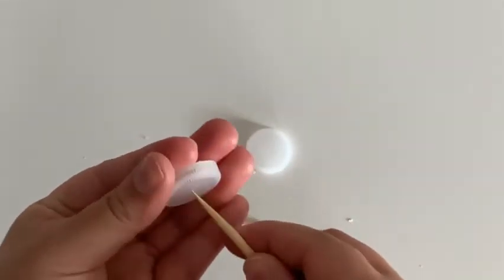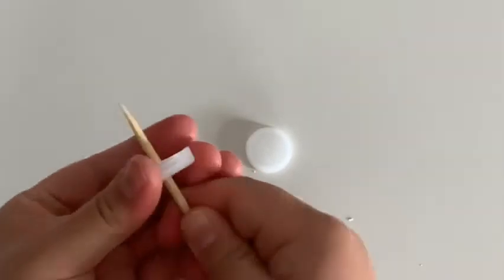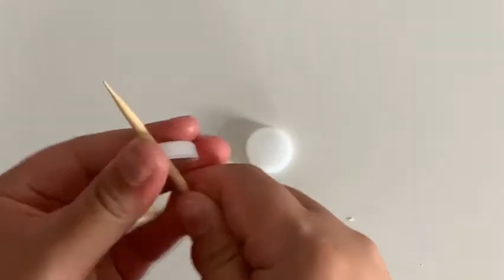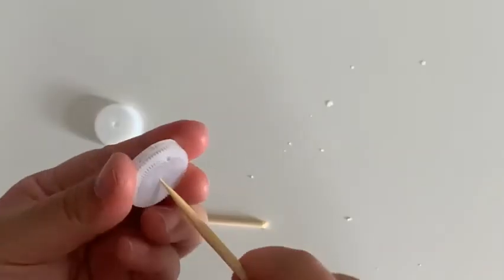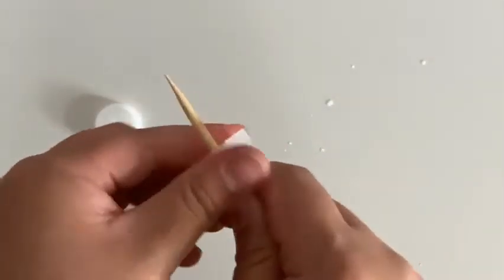With the bottle caps that you created a pilot hole in earlier, you're now going to take the sharp pointed end of the bamboo skewer and make the holes wider. You can pierce it from both sides and wiggle around the bamboo skewer to help make that hole wider. Be super careful here and ask an adult for help.